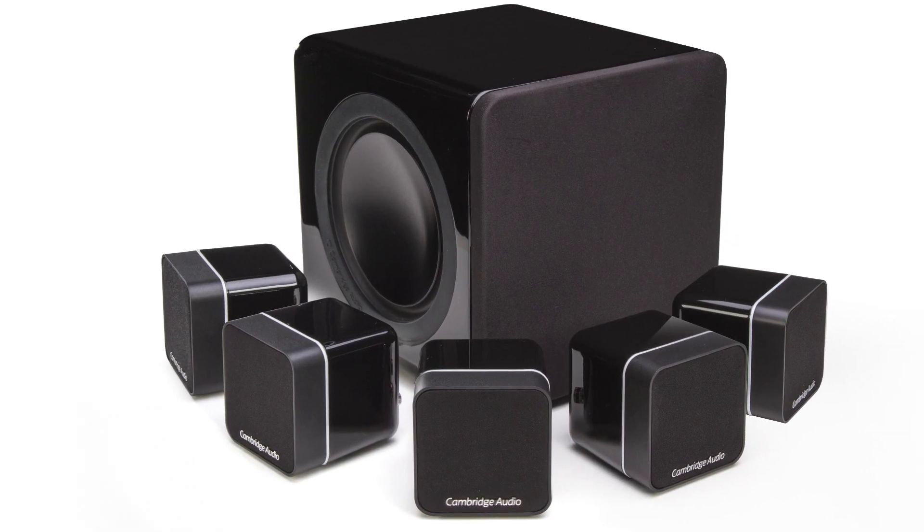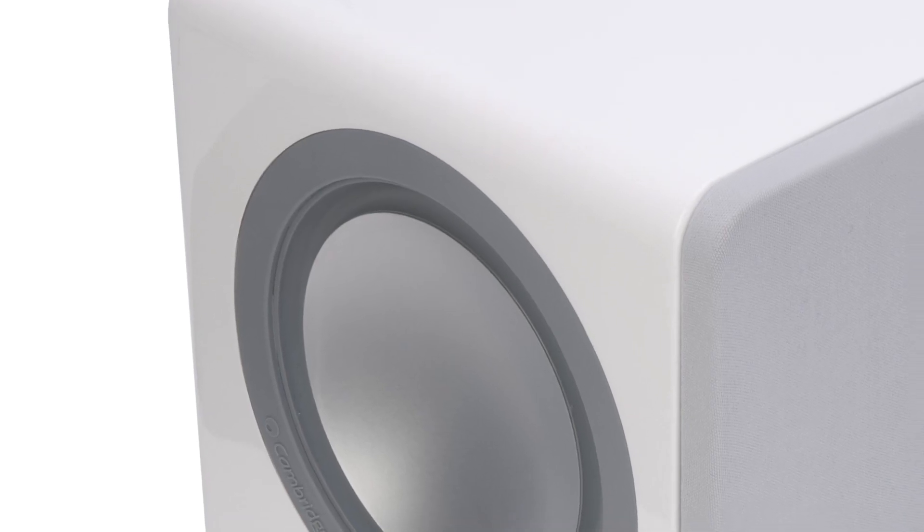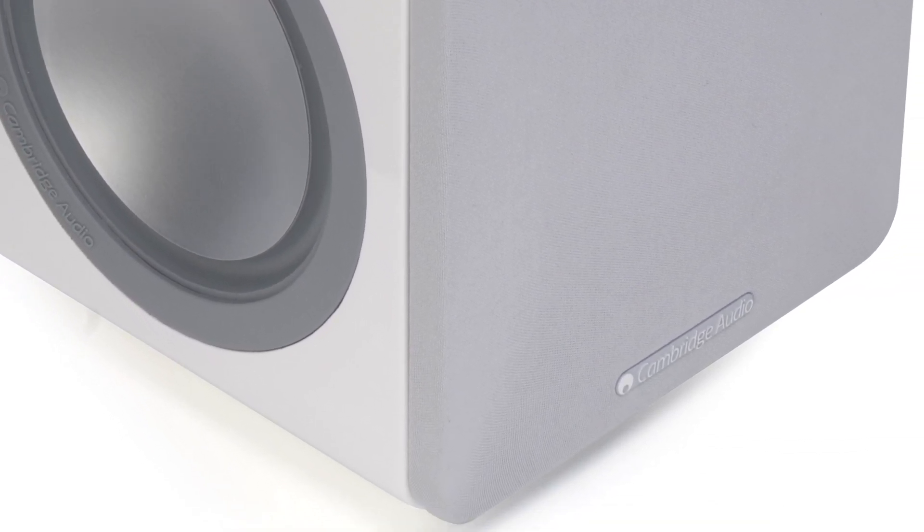To go with the new satellite speakers, we've also got two brand new subwoofers: the X201 and the X301. They look very similar to the old X200 and X300 subwoofers, but they're completely new — the only thing we haven't changed is the cabinet. We have two brand new amplifiers, still 200 watts and 300 watts respectively, but they are more efficient, giving you a much faster, punchier sounding subwoofer. We've also retuned the DSP in both subwoofers to make them much more musical and better sounding.